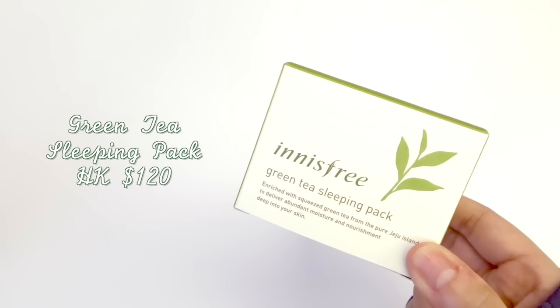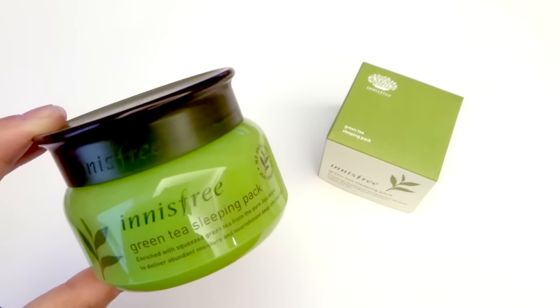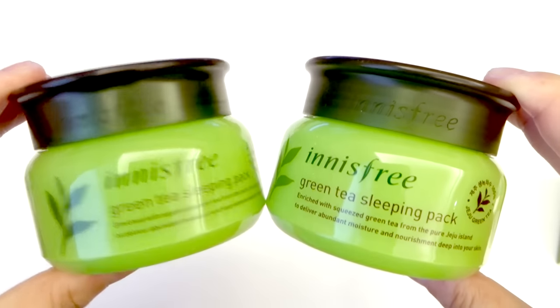From the same green tea line is the green tea sleeping pack. I've actually been using one of these for quite a few months already and I really like it, so I recommended it to my mom and my sister, and I ended up buying this one for my mom.